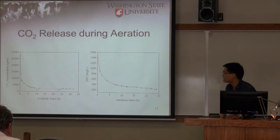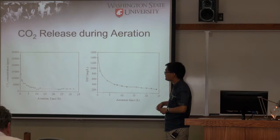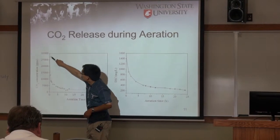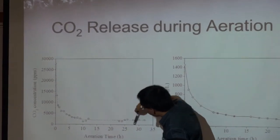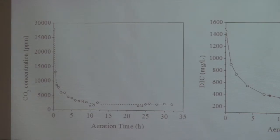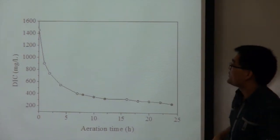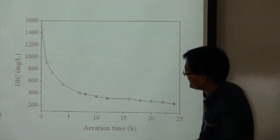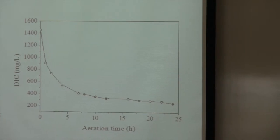This is lab data showing how CO2 is released. At the very beginning of aeration, the CO2 concentration is high at about 2.8%, but it drops very fast during aeration, reaching about 2,000 ppm of CO2 in the exhaust gas at the end. In the liquid, the dissolved inorganic carbon concentration also decreases very fast at the beginning due to CO2 release and bicarbonate conversion.